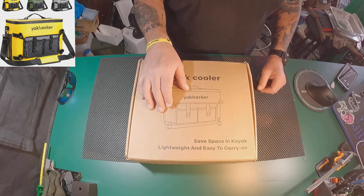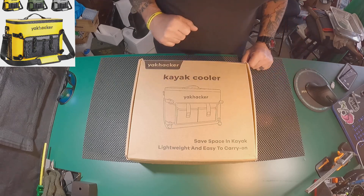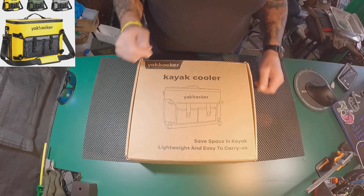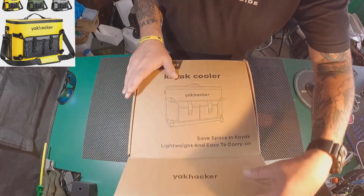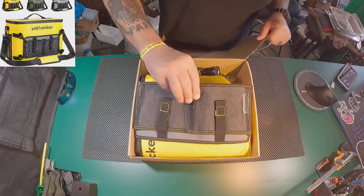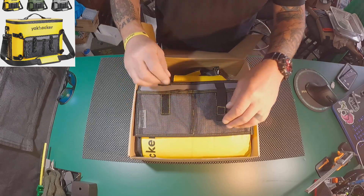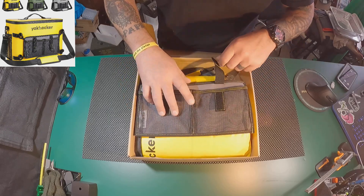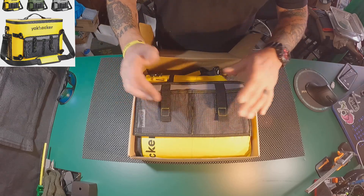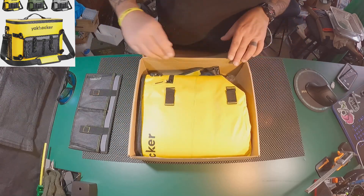We're going to show you what it looks like on my kayak and explain how I put it on there. Here is the Yak Hacker kayak cooler. Let's take a look at it — opening her up. So what we have here is something you can put gear in: your pliers, your lip grips, your fish scent, whatever you want. And this will strap to the cooler.